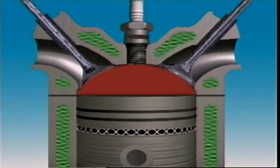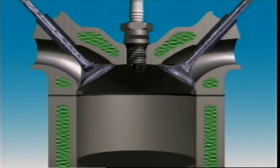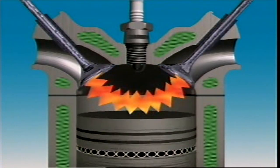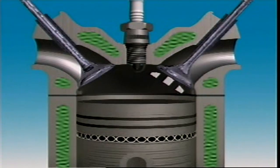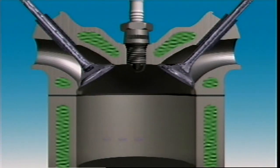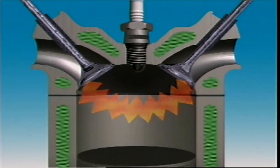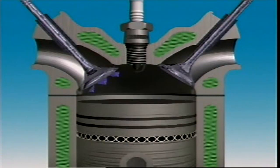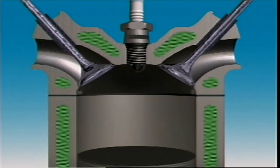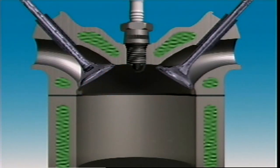This is the hemispherical or pent roof combustion chamber. It has the intake valve on one side of the chamber and the exhaust valve on the other, providing cross flow — air-fuel mixture enters on one side and exhaust gases exit on the other. Positioning the valves this way leaves room for relatively large valves and ports, which helps the engine breathe. Breathing refers to the engine taking in the air or air-fuel mixture.